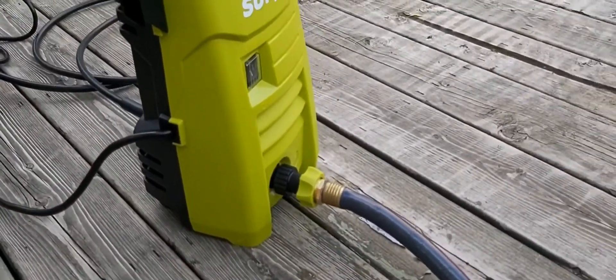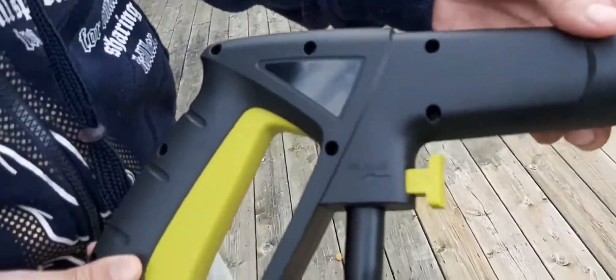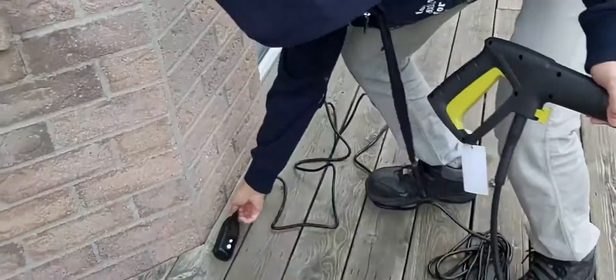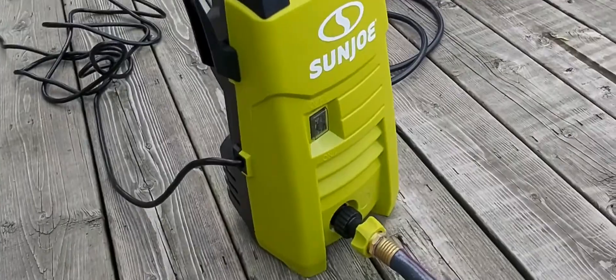So as you can see, we connected the pipe to this spray right here, which goes back to this small machine. We're going to plug it in and then turn it on.